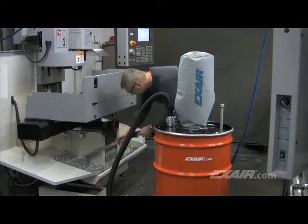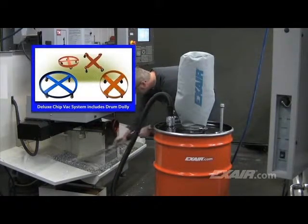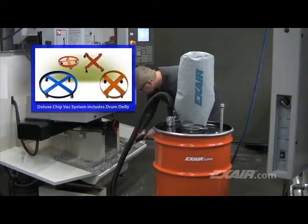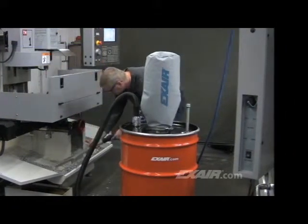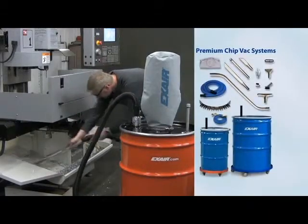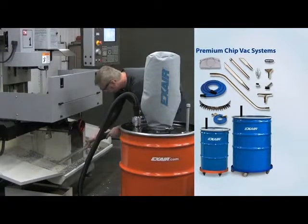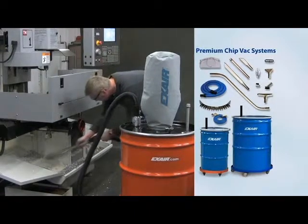The deluxe chip vac systems include a drum dolly that makes it easy to move the heavy drum full of chips. Premium chip vac systems ship complete with either a 55- or 110-gallon drum. These systems include the drum dolly, an upgrade to anti-static vacuum hose, heavy-duty aluminum tools, air hose, and quick-connect fittings.